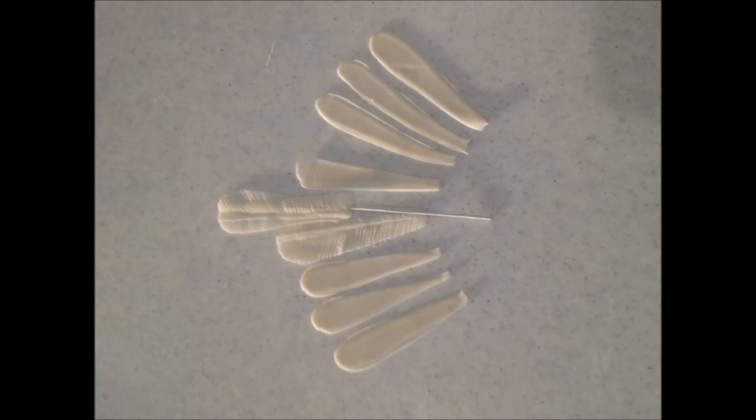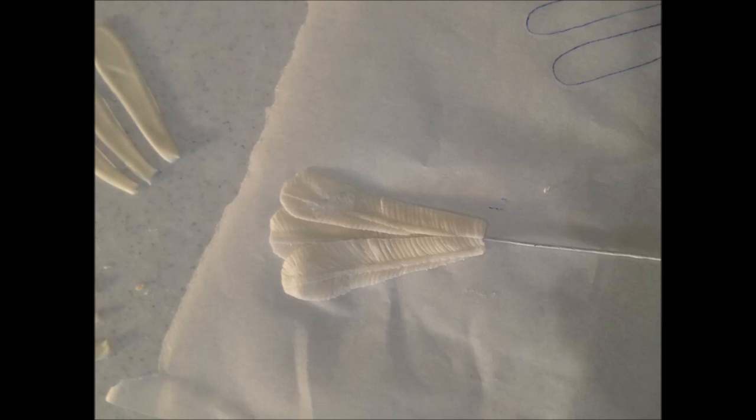Roll out some more gum paste very thinly and with exactly the same scribing technique, scribe and then cut out your tail feathers. Also remember the one marked 'wired' — place it onto your cell board and add a piece of wire. Using your finished tail template, build up the feathers using royal icing to glue them together in the same technique as we did for the wing feathers.